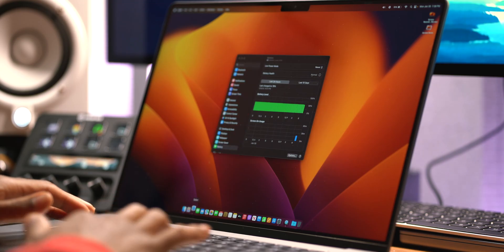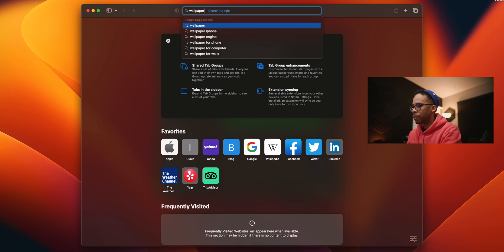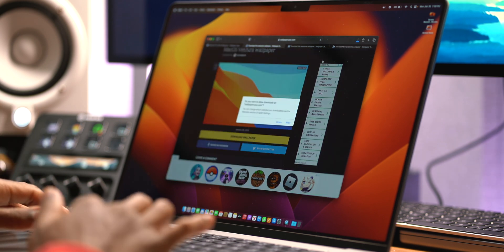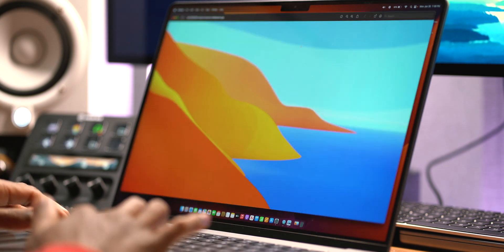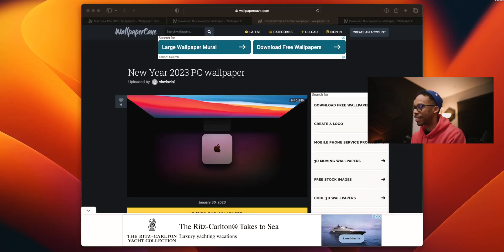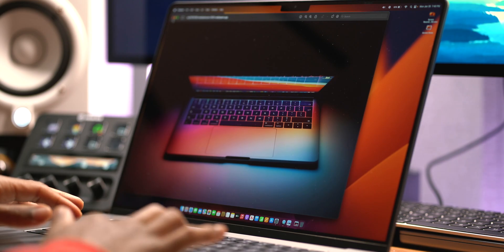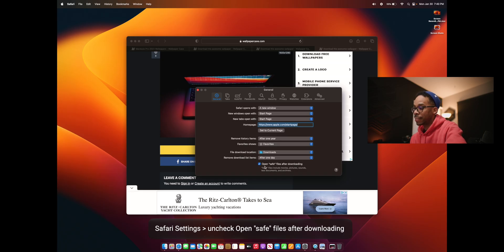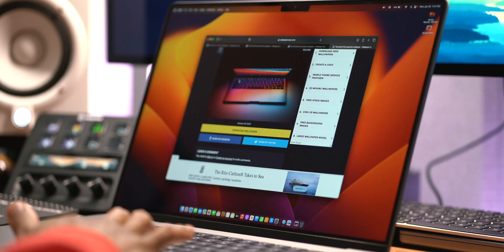Another thing I want to change is the wallpaper. I open Safari and go to WallpaperCave, search for Mac wallpapers, and download one. Now, by default Apple auto-opens files after downloading, which I don't like — so inside Safari Settings, find 'Open safe files after downloading' and turn that off. That's actually a great bonus tip right there.